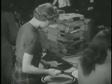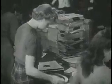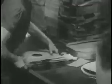Now examined and found flawless, the records are polished and slipped into envelopes ready for packing and shipment. They are counted, boxed, and carried by conveyor belt to the shipping room.